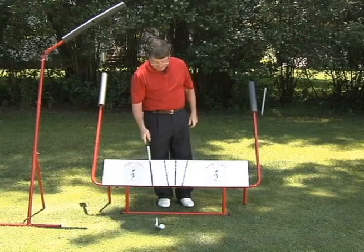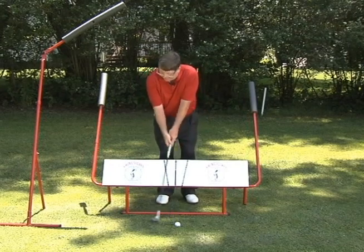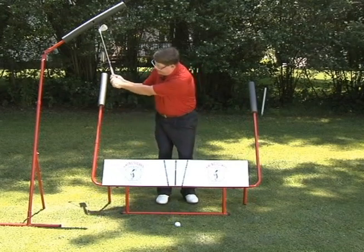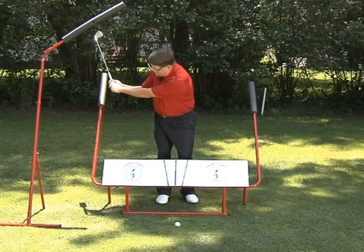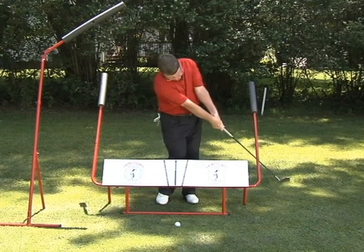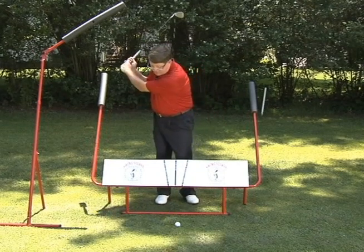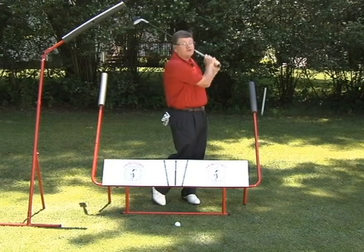I can hit full shots out of the swing solver. So now I can take my basic, go back a little bit further to acquire some more power, but still work on my alignments. Then finally I can work it up to my total motion.